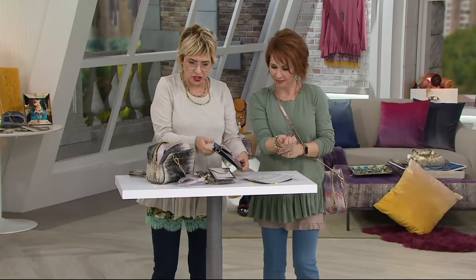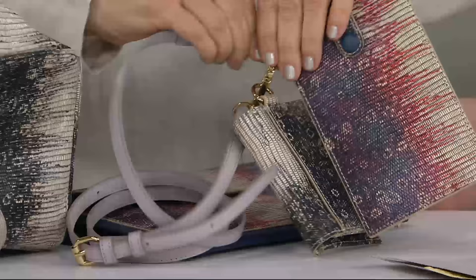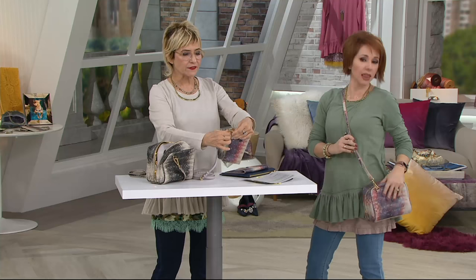They're all in the same color family — we've got a little wallet, the cell phone case, and they can clip to the outside of your bag or you can put them inside. There's also a piece that's like a little clutch. I love this — it's a phenomenal system, it's a phenomenal way.